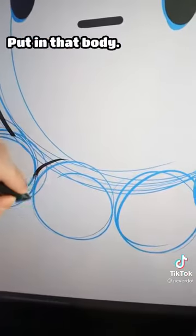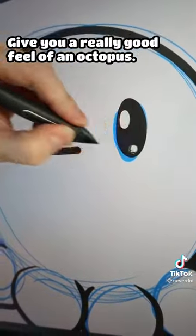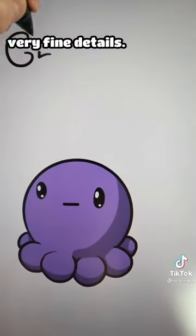Put in that face, put in that body, get those long flowing tentacles there — that gives you a really good feel of an octopus — and then color it in. Just put all the key details, very fine details.